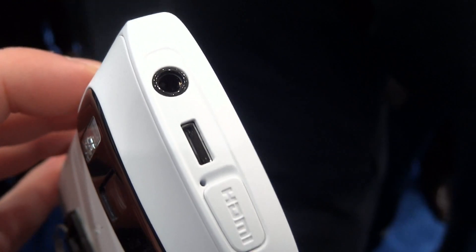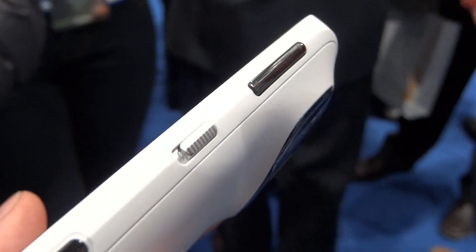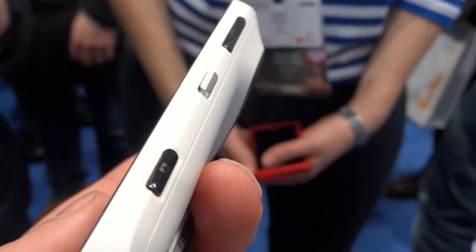Yeah, something we didn't have for N8. Micro HDMI, USB, and Headblock 3.5. And then volume rocker here, the lock key, and the shutter key for camera.